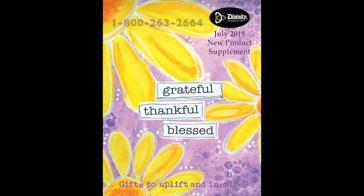Please send in your order to your sales rep or to customer service. Thank you for listening to this Divinity Gift presentation.